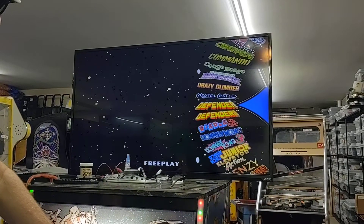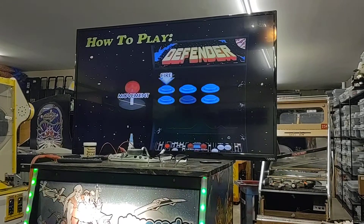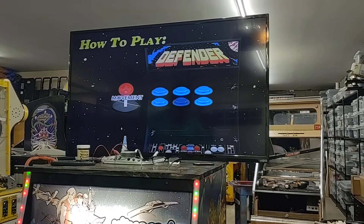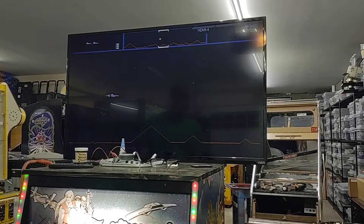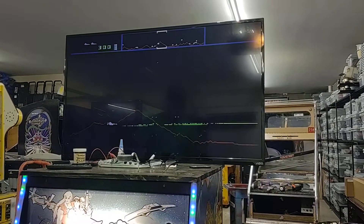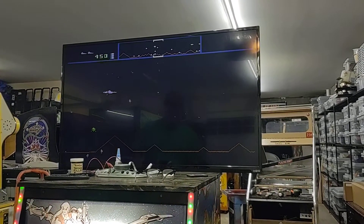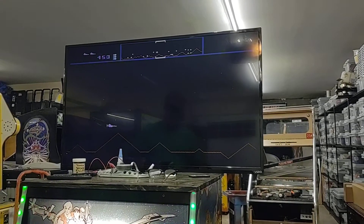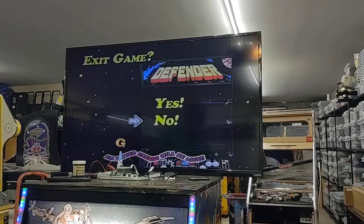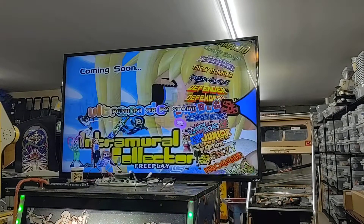I'll go ahead and put it on Defender here. Got it on free play — it also takes coins. When you start each game, it'll tell you what each one of the buttons does and how to play it. I'm going to skip this and hit the button here. But every game is the real deal. I like this because it'll also save the high scores for you. And then if you want to exit a game, you can hit exit and then go ahead and play another game. So you don't have to finish out the game if you don't want to.